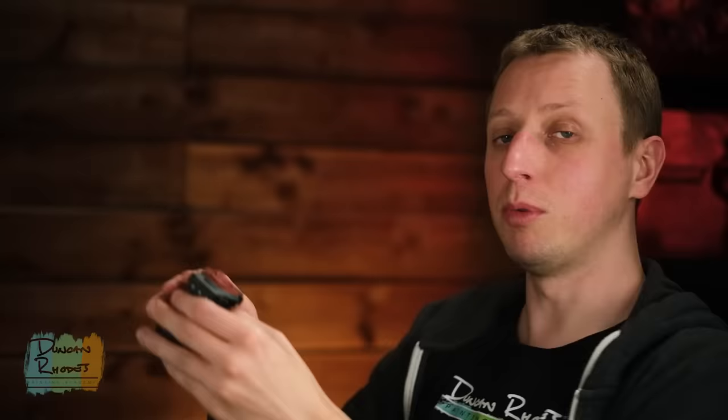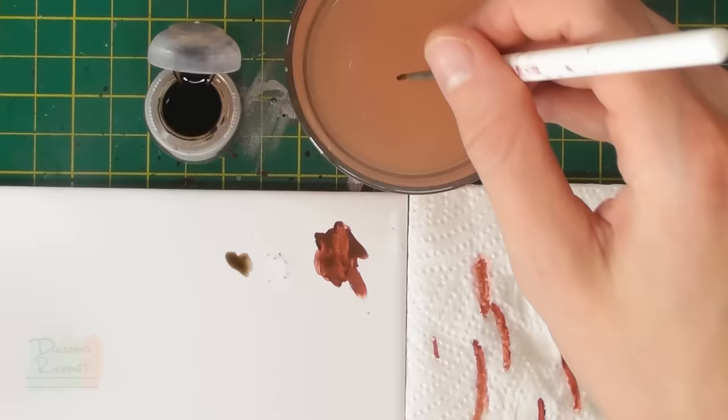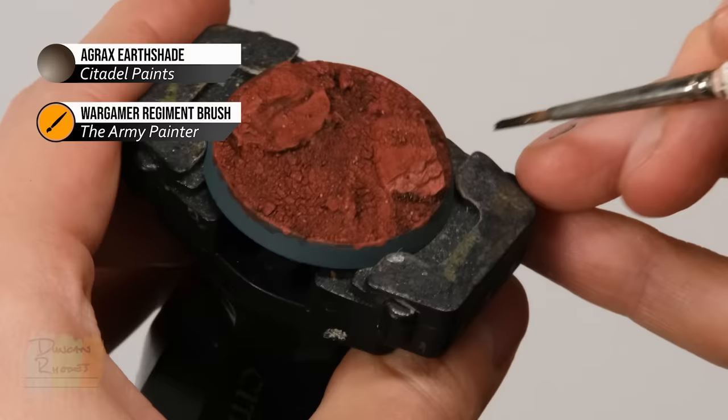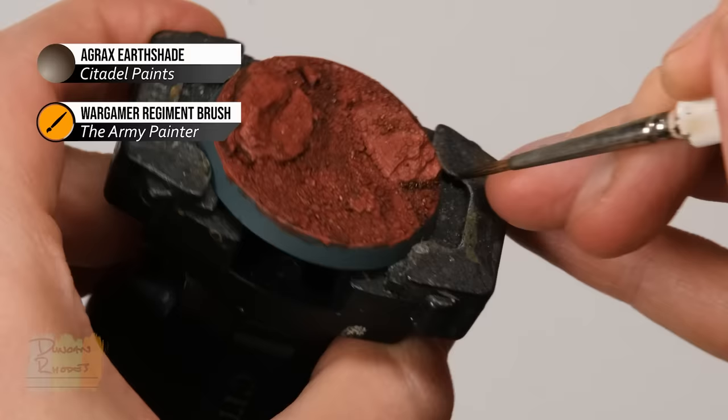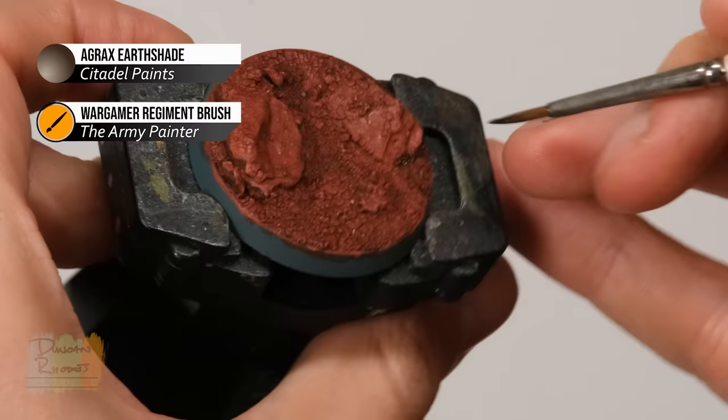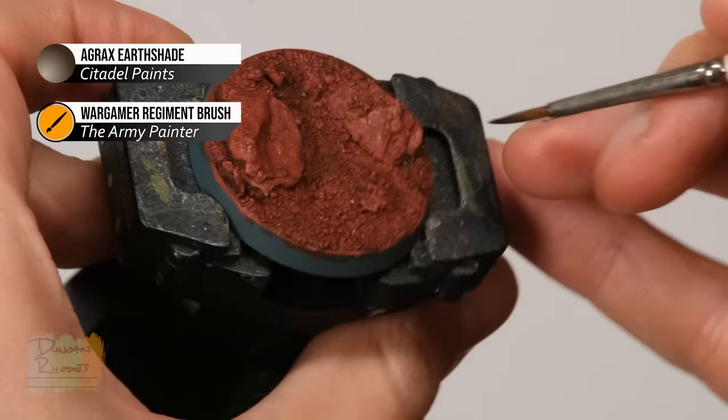Once the wash is dry, we're going to add a little more definition to the rocks using a darker shade — a dark brown, so I'm going to use Agrax Earthshade. Using the regiment brush, make sure it's not too strong straight out of the pot — it's quite a dark colour — so add a touch of water on the palette to thin it down. Then paint it around the rocks to give them more definition from the surrounding area, darkening areas just along the edges. To avoid too solid a line, quickly wash your brush and paint along the edge with just a little water to blend those areas in.